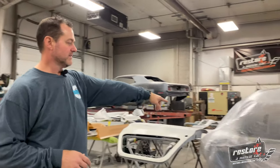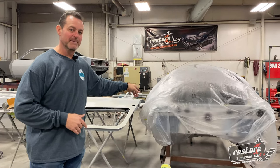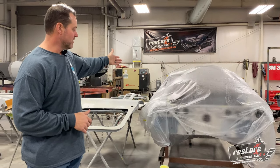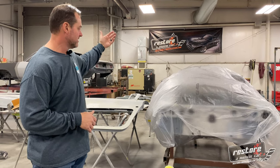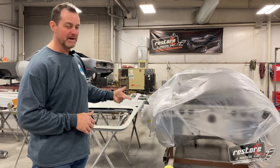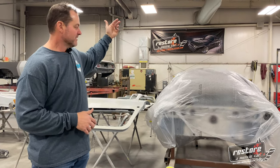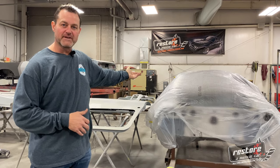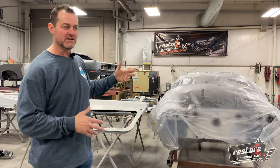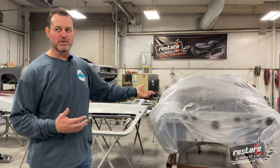Next to it we have a customer's 77 Trans Am from Minneapolis. It's been going through a frame-off restoration — it had to get some quarters and a tail panel. We actually just finished painting the bottom side of the car in red oxide, the firewall is painted black, and it's going to be coming off the body cart shortly, going on to its suspension. Then we'll do a final test fit with the front clip, doors, and hood before we get it into primer and paint.